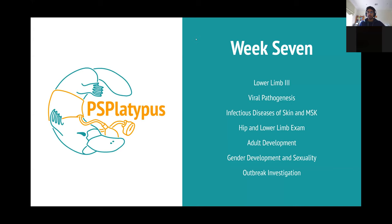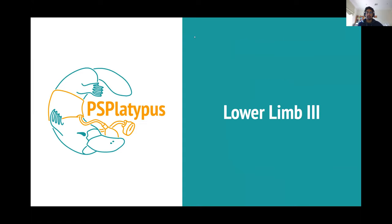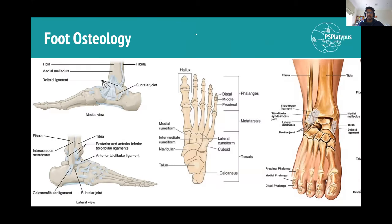Welcome everyone to PS Platypus week seven. We'll be starting off with lower limb three, the continuation of everything you've been going over so far. In terms of osteology, the foot is going to be a lot more complicated than the leg has been up till now. We've gone from just having the femur, tibia, and fibula to having a lot of bones. It's helpful to remember that the overall plan is quite similar to the hand - you can think of the foot as a freakishly mutated hand.